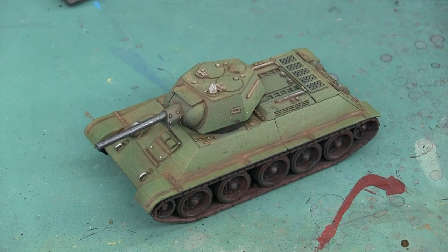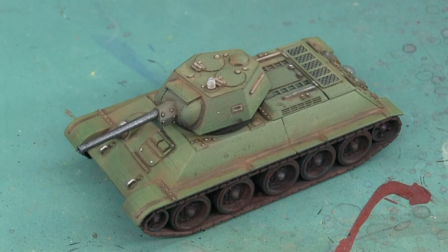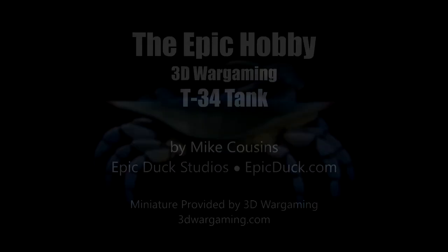And with that, this T-34 is done. I want to thank 3D Wargaming for giving me the opportunity to paint one of these pre-release tanks - it's an absolutely awesome kit and I look forward to seeing what they come up with next. If you're interested in learning more about these models, please visit 3DWargaming.com. Thanks again for watching and until next time, do something epic!